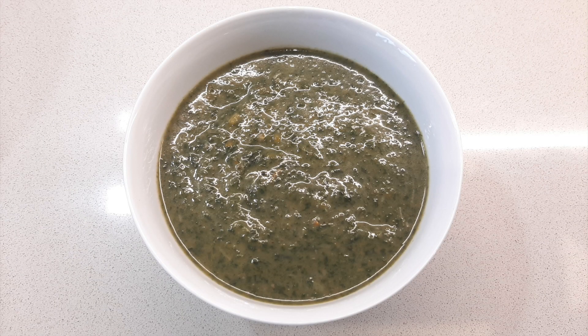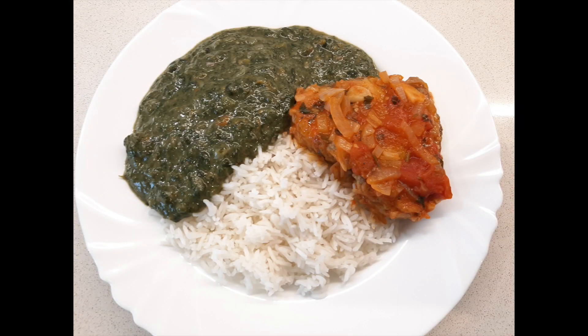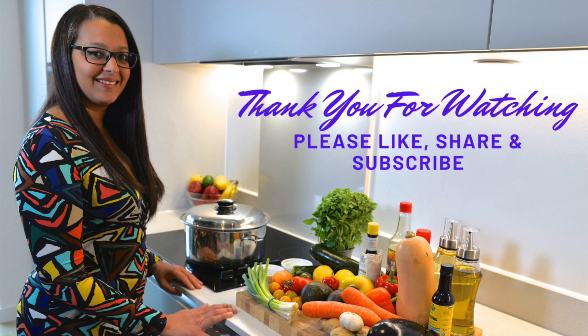Hey guys, thank you for joining me in my kitchen today. If you enjoyed, please do give it a thumbs up, share, subscribe, and hit that notification bell so you don't miss my next upload. See you in my next video, bye!